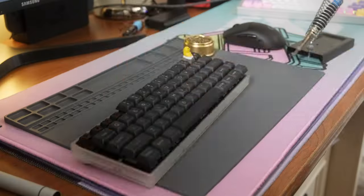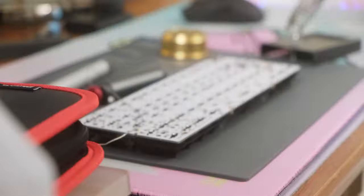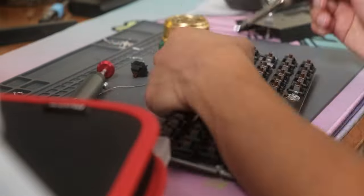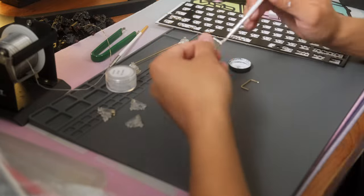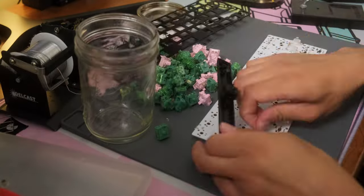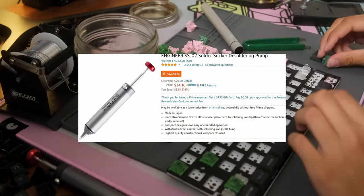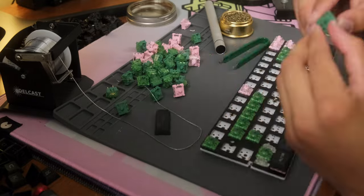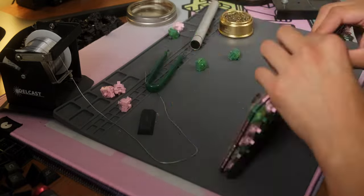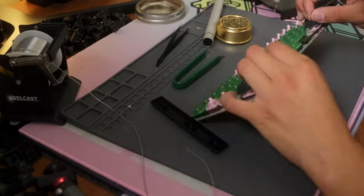Desoldering is not as bad as people think, but it's still a pain. If you're going to do it, I strongly recommend looking into getting a nice desoldering pump like the Engineer SS-J02. But even with that it's still a pain, and I just don't want to put the money into a desoldering gun.